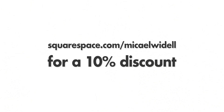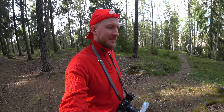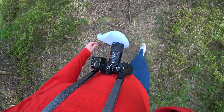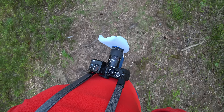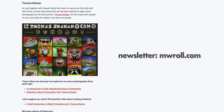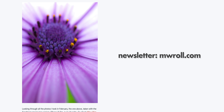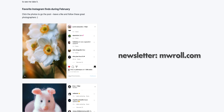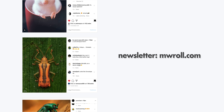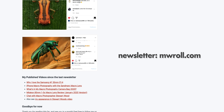I think 2020 will be the year where I experiment more with smaller sensors. Next up, I think I will actually try the Panasonic G9, which I bought recently. Don't forget to sign up for my photography newsletter — it comes out once a month and is packed with inspiration, tips, gear, and great photographers. Sign up for free at MWRoll.com.